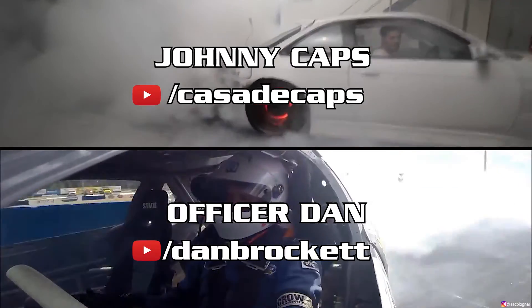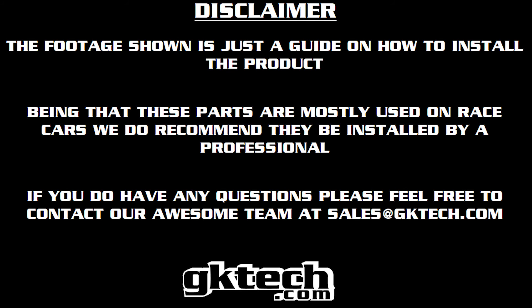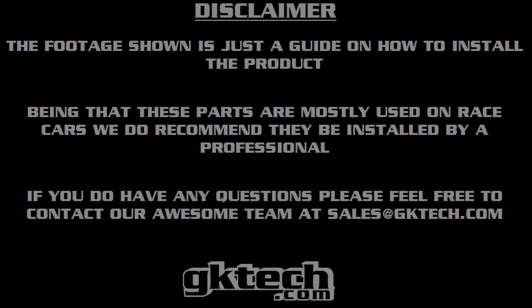That's it, you're done! Go get an alignment, and while you're in the waiting room, make sure to subscribe to these guys' YouTube channels — it's the least you can do for us bringing you all these videos. You can install these yourself, have a pro do it, and reach out with any questions. This has been Officer Dan, Johnny Caps, and Regular Zac — until next time, peace.